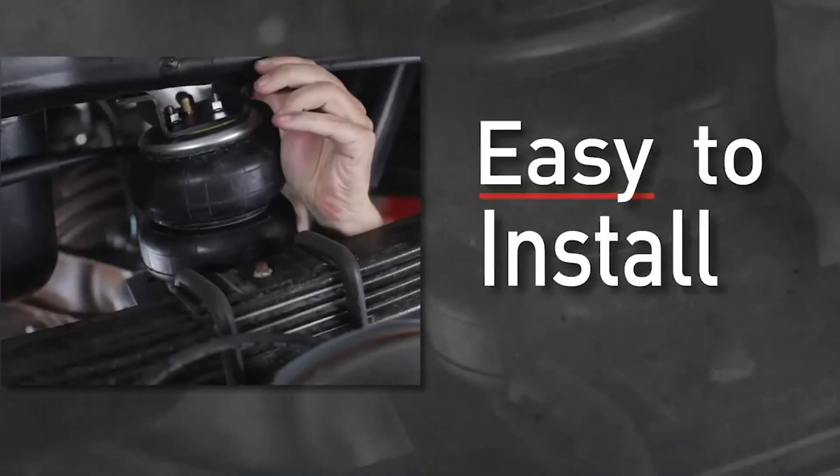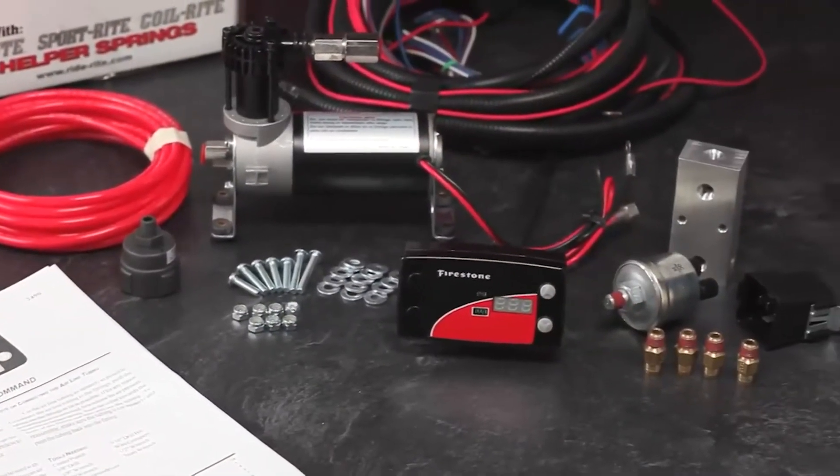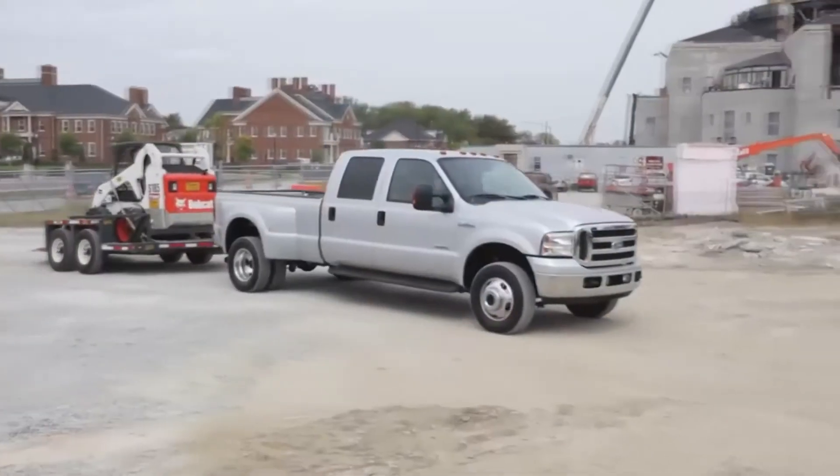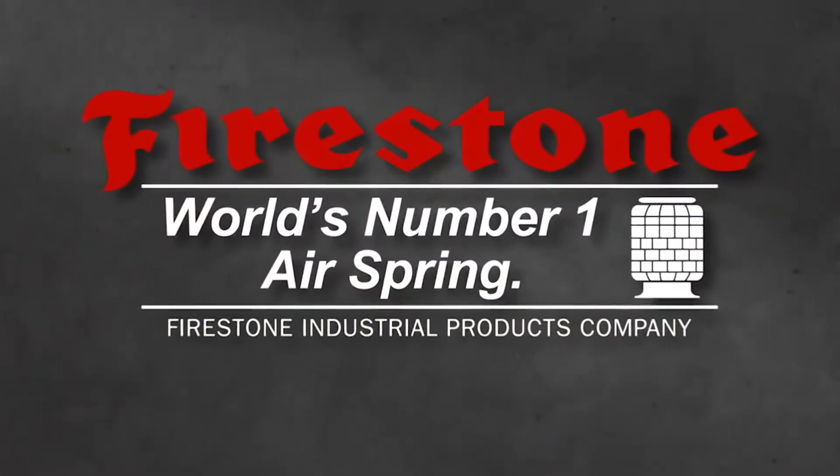RideRite kits are easy to install and include detailed installation instructions and all necessary tubing and fittings. Most are no drill. RideRite air helper springs from Firestone, the world's number one air spring.